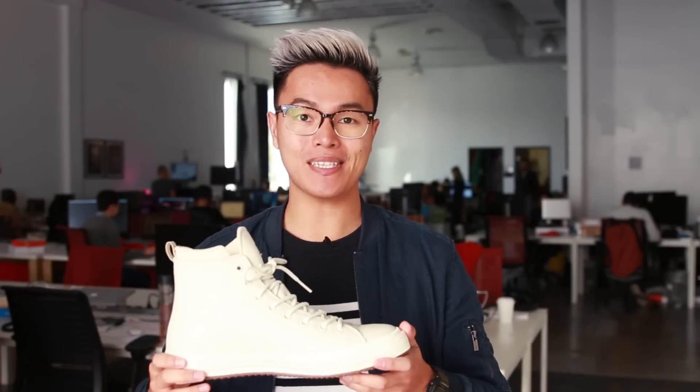Waterproof shoes. Are those a thing? Well, apparently Converse has a shoe that does just that. And today, we're gonna go around the office to test them out. Let's go.